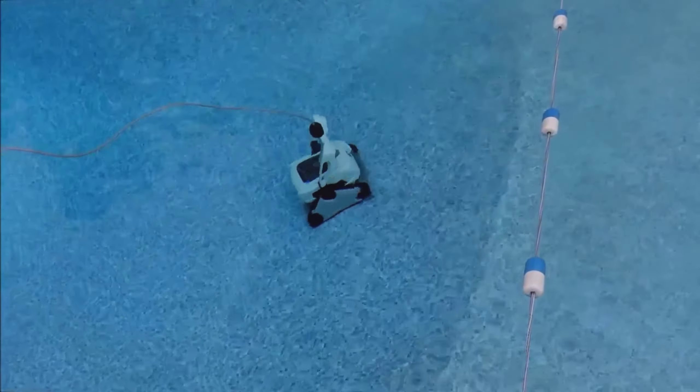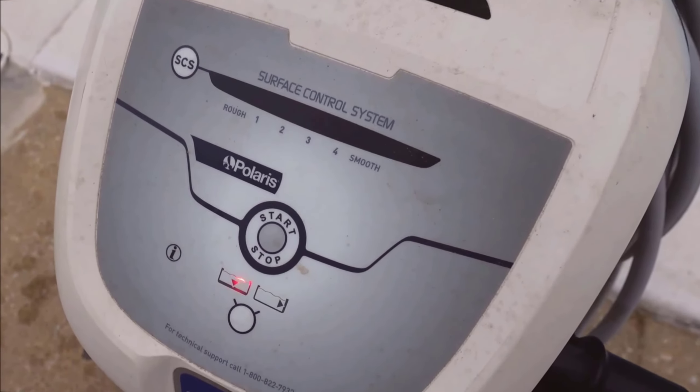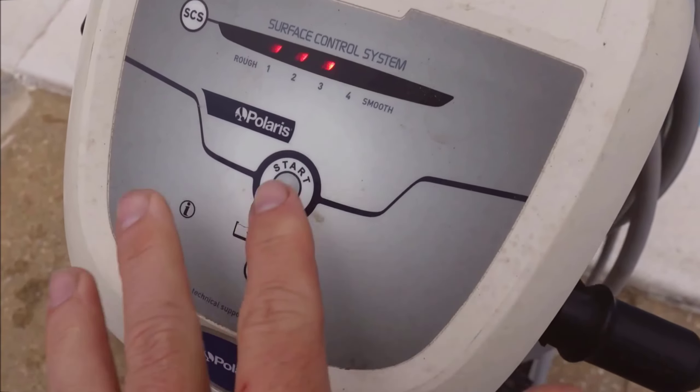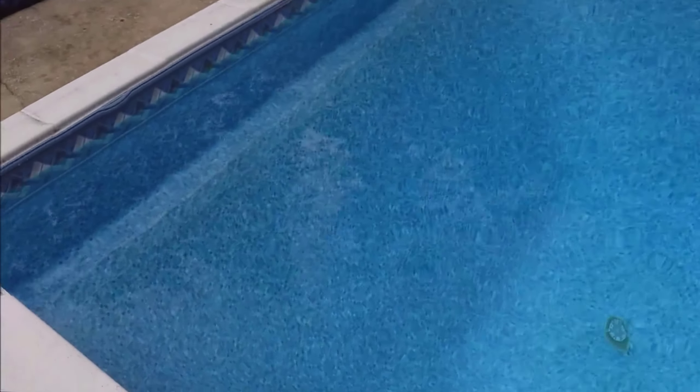Hey, what's up guys, welcome back to the channel. Today, I've got an exciting video review for you all about the Polaris P825 Sport Robotic Pool Cleaner. If you're in the market for a reliable and efficient pool cleaner, stick around because this might be the one you've been searching for.